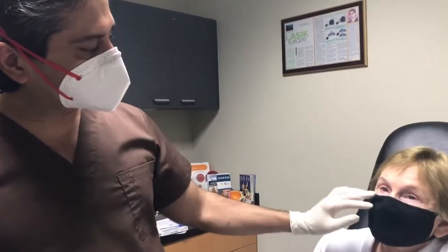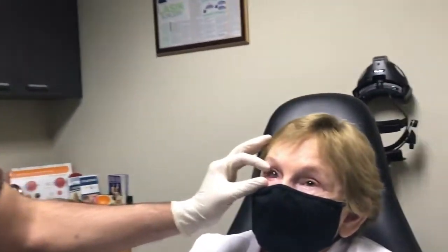This is Linda. She has a neurotrophic ulcer in her right eye, which is thinning the cornea as you can see here, with opacity present.